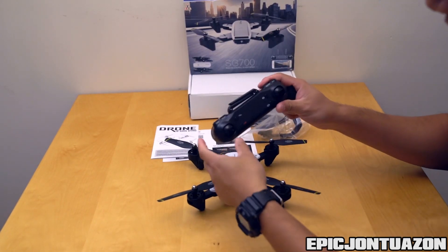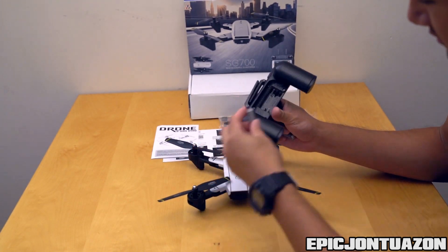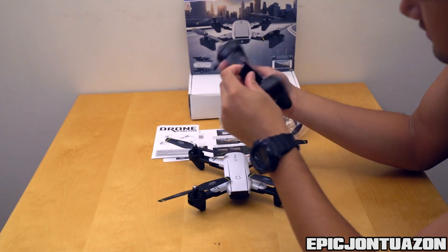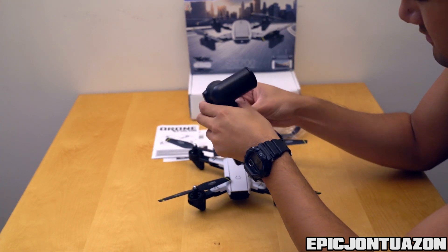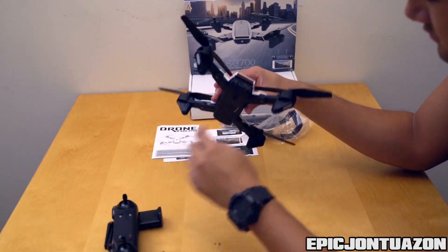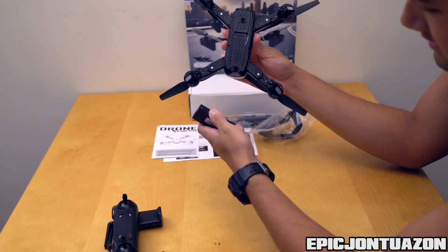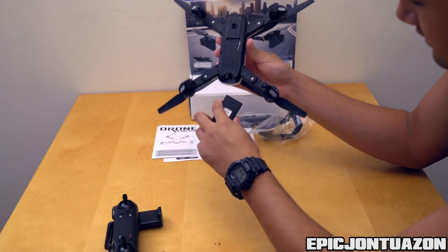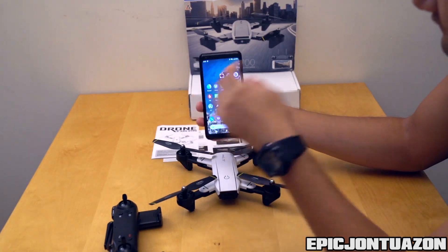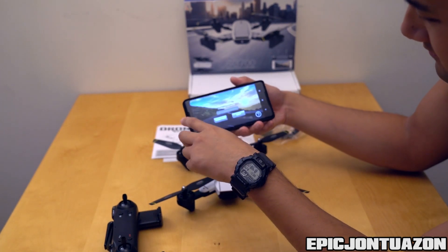So a couple of things before you get started: your remote folds out like this to hold your phone, and in the back it takes two triple-A batteries, so I'm going to throw those in there right now just to power the remote. Also to power the drone there's a little battery back here underneath that just slides out, and it's USB rechargeable which is provided in the box. The app we're gonna be using is XAUFO, and it's asking me to pair.